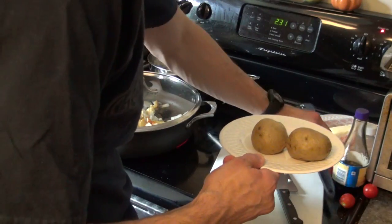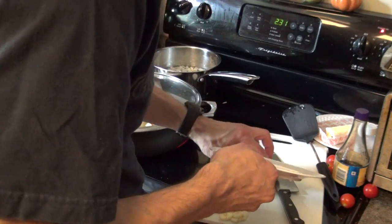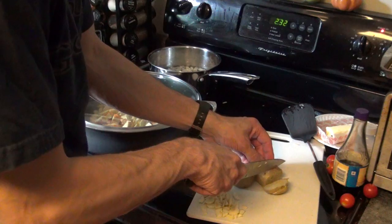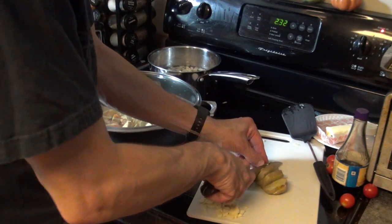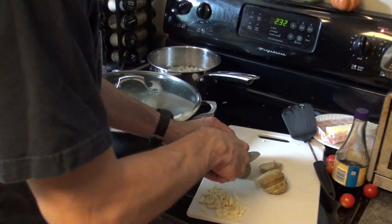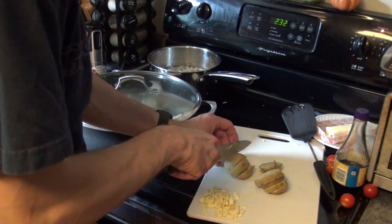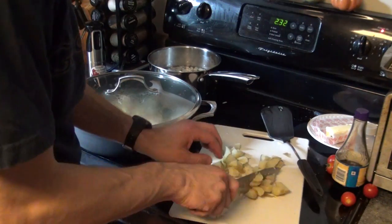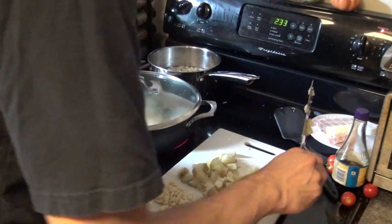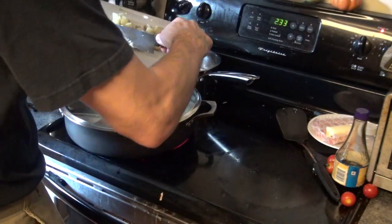Now that I've got the sauté going, I'm going to focus a little bit more on my soup broth. Since I'm very hungry in this situation, I pre-cooked some potatoes in the microwave for about two and a half to three minutes, and now I'm going to cut them up into bite-sized pieces and add them to the broth. I like using potatoes because the longer they cook, the more it thickens up the broth — I kind of like a little bit of a thickened broth.